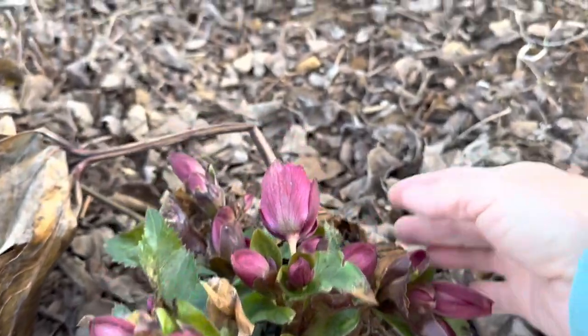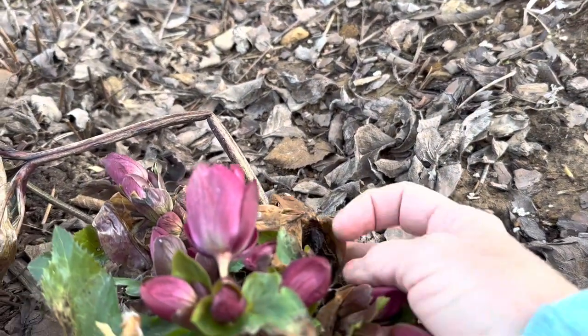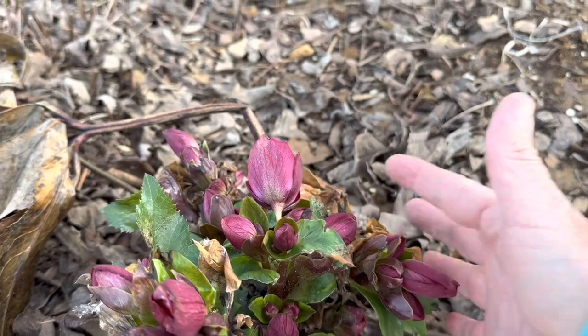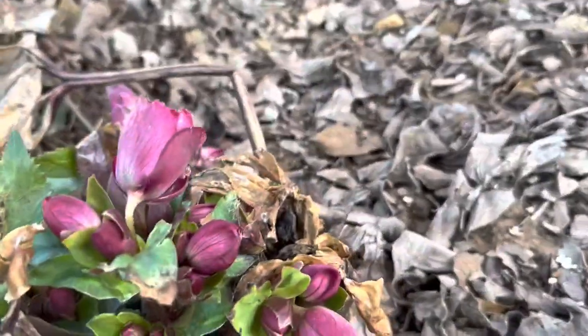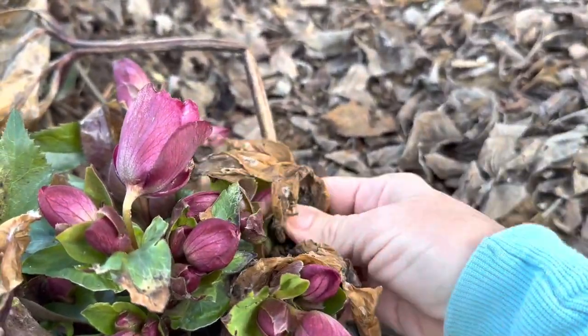Now some of these — I don't know if you can see right here — this was a bud. The area that was colder was from this direction, so it kind of nipped some of the buds. But we're very fortunate to have some new growth and new buds coming out.